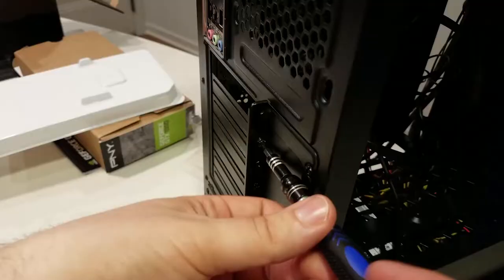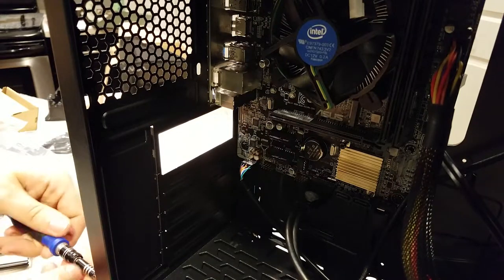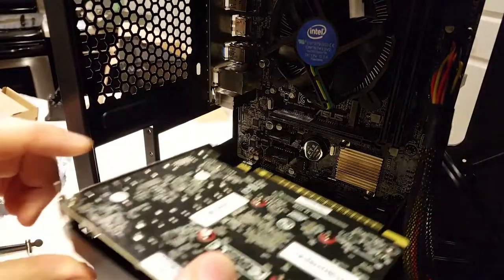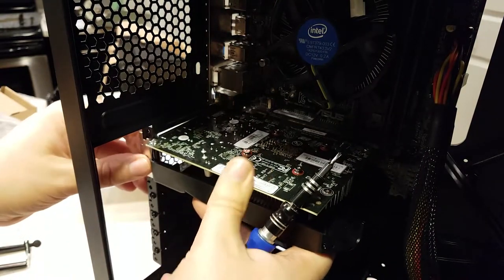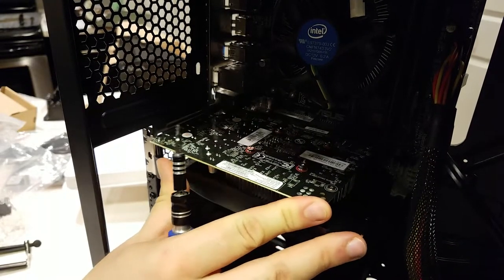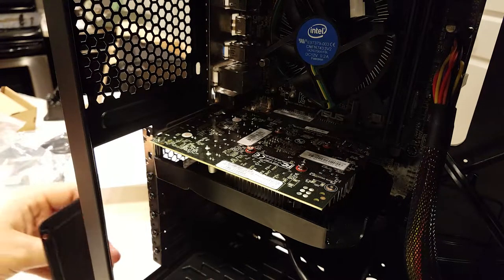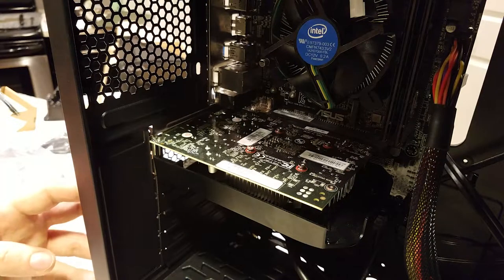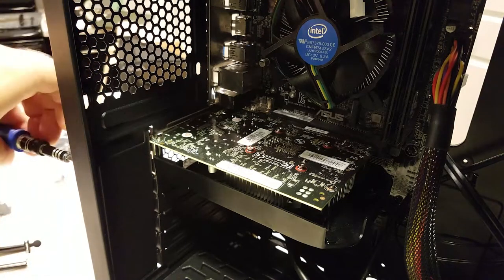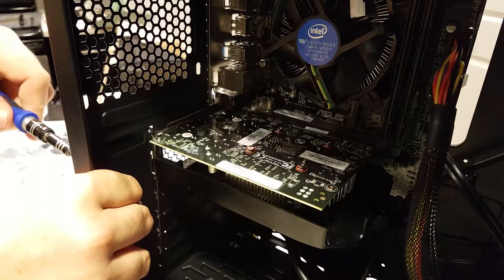Now we need to open up two expansion slots and the retention panel to get the graphics card in. You'll only find retention panels blocking access to expansion slot brackets on cases that let you vertically mount your graphics card. After that, install the graphics card into the PCIe slot — open the clip on the back of the slot and firmly seat the card in the socket. The clip will snap into place the same way the RAM clips do. Make sure the metal on the rear bracket is pressed against the expansion slot area, then replace the retention bracket if your case requires it, and use the screws that were holding the slot covers in place to fix the card bracket to the case.